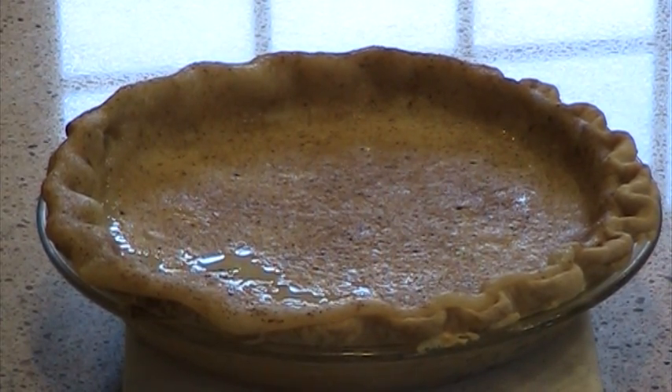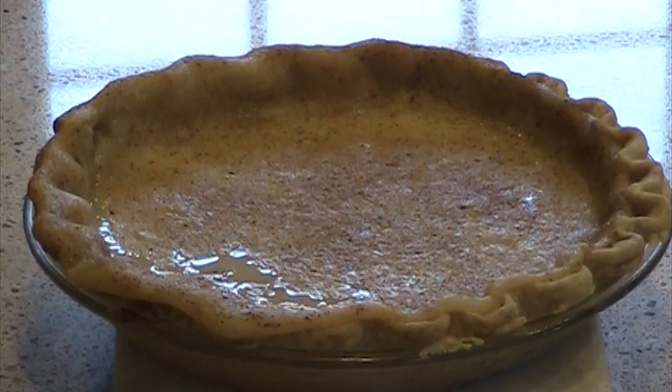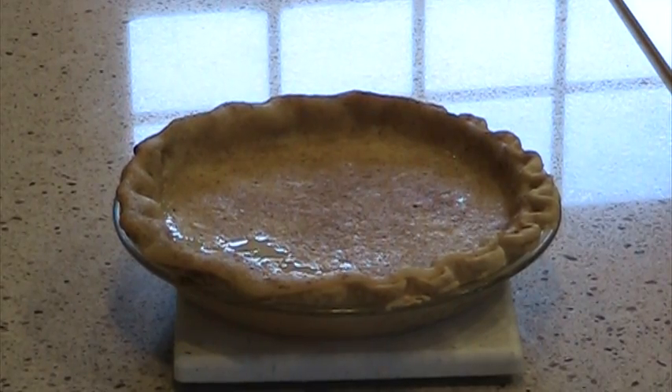And there is the sugar cream pie. It's baked and it has a very nutmeg-y smell. It needs just to cool down and it will set up a little bit more once it cools down. I did bake it for 55 minutes, longer than what the recipe said.